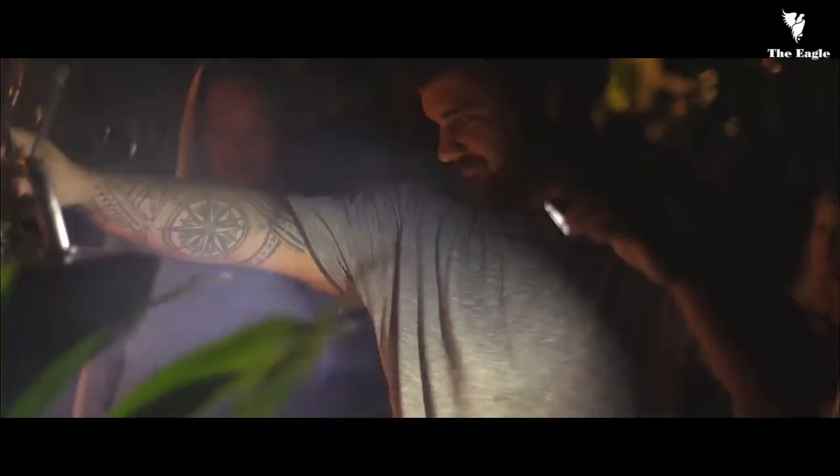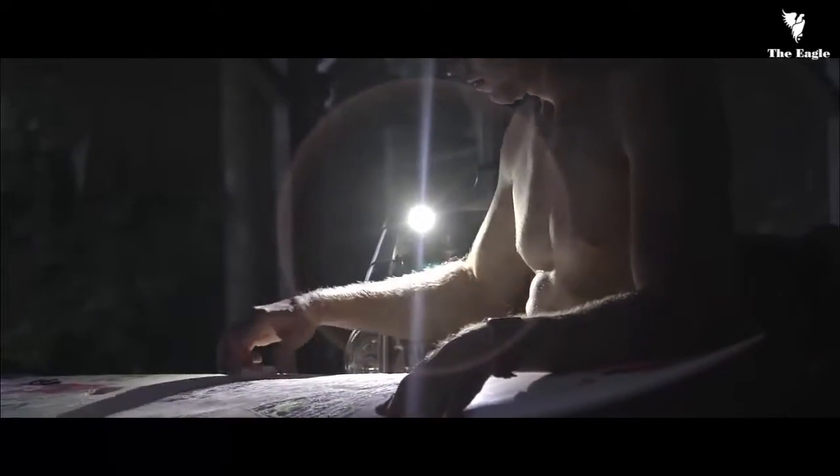We've engineered the Lifelight to be a thousand lumens, waterproof to 30 feet, half the size, and a third the weight. We want it to be the light that you take with you anywhere.